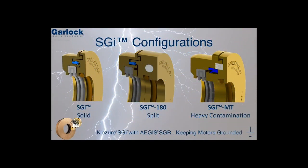Garlock Closure offers the Shaft Grounded Isolator in three different configurations. First, the SGI is a solid bearing isolator to be used during rebuilds and new installations when the motor shaft is readily accessible. However, when field repairs or retrofits are required, the SGI 180 is a split bearing isolator that can be installed without mechanically disconnecting all downstream equipment, therefore saving valuable time. When heavy environmental contamination is present, the SGI MT is the best option — it uses Closure's unique microcellular foam to exclude airborne contamination.